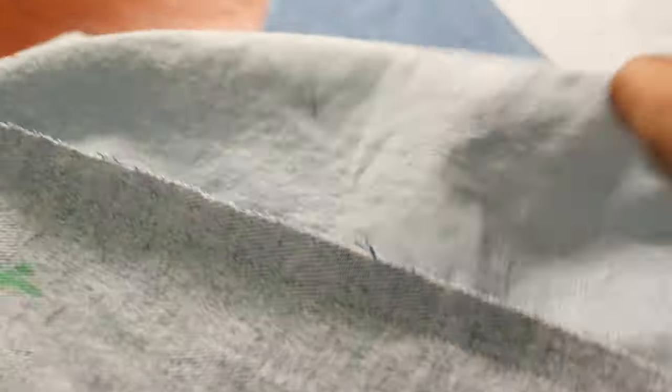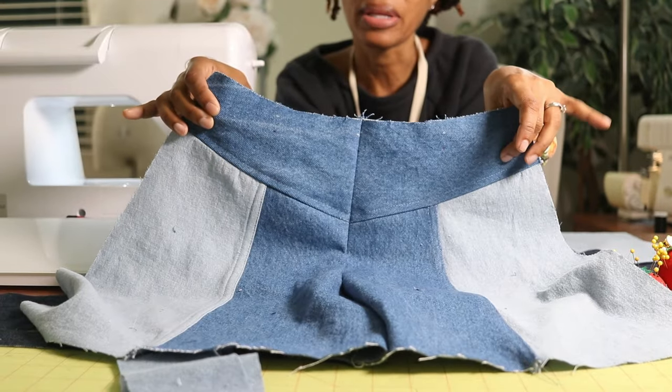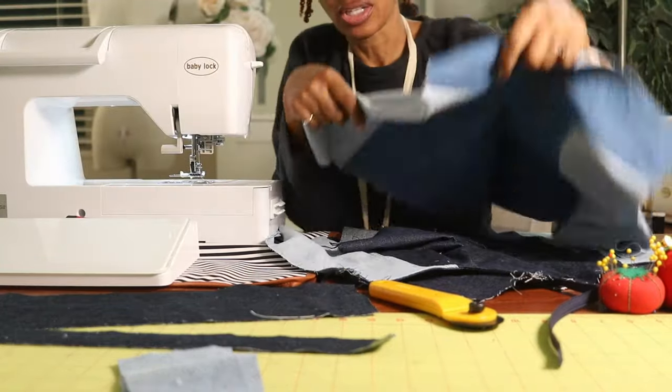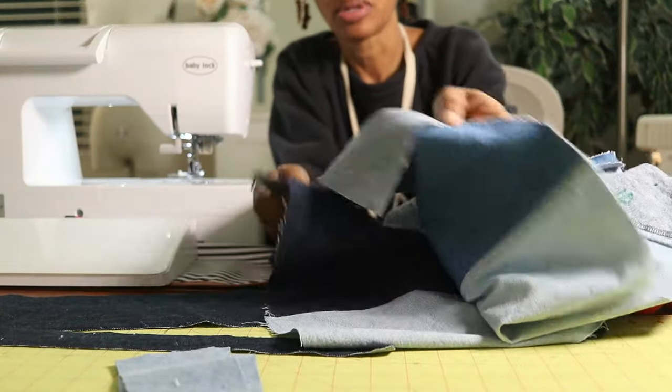I've been sewing a flat fell seam on some of these seams. This is one back leg and now I'm going to work on the other back leg. I am so frustrated because there's a mosquito in here that keeps showing up at the most inopportune times while I'm trying to sew. I grabbed a shoe to get it but of course now I cannot find it. I now have the full back done with the back yokes added at the top, and I'm going to attach the back of the shorts to the front through the inseam.